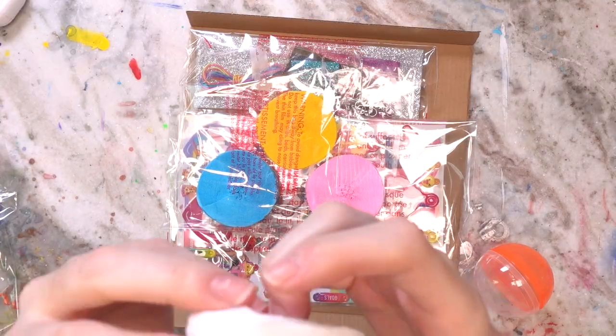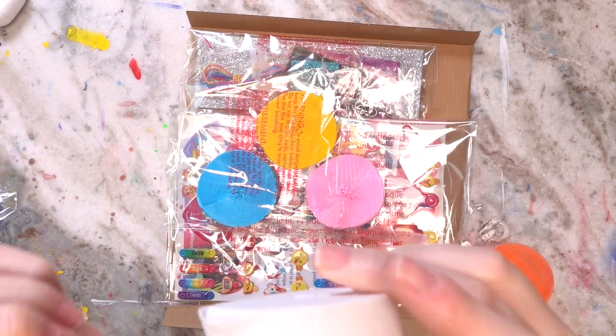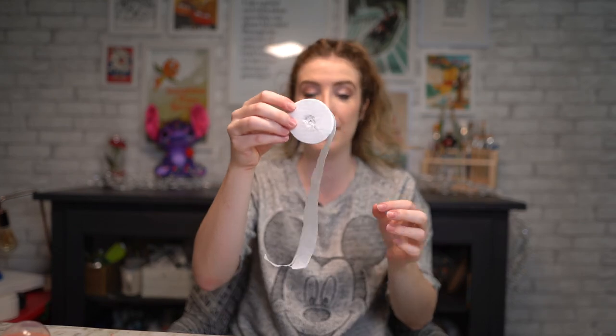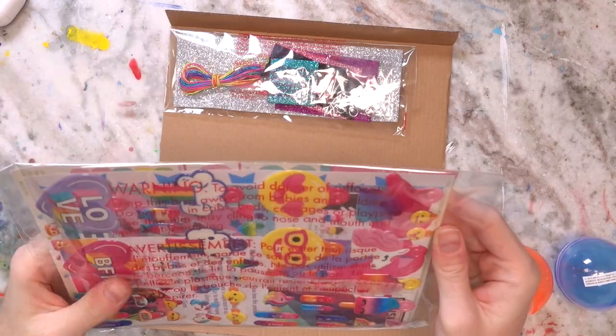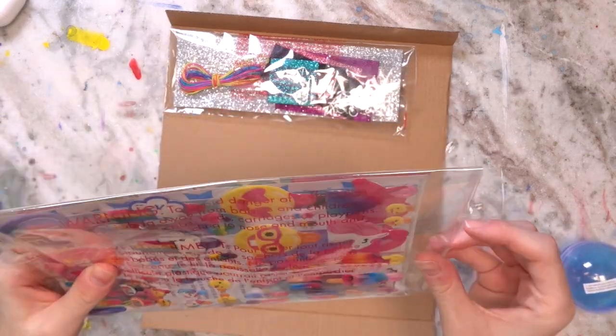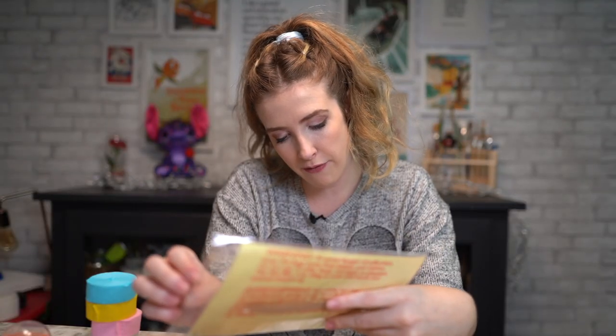So if things get bad again and you can't get toilet paper in stores, just buy one of these kits and you'll have a couple of rolls of them. Pink, yellow, and this really pretty blue color. We have some stickers — this is fun — and there's just a lot of emojis.